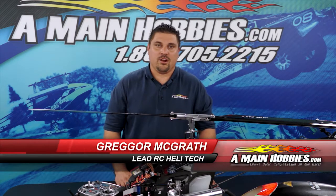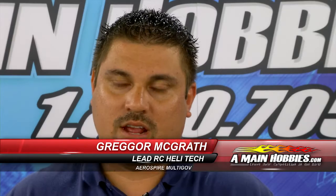Hello and welcome to amainhobbies.com. I'm Gregor McGrath and today we're going to go over the Aerospar MultiGov setup.